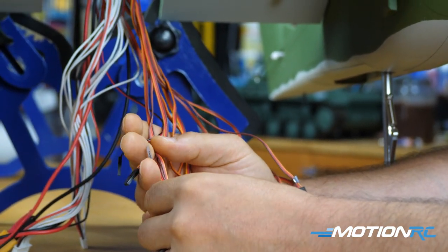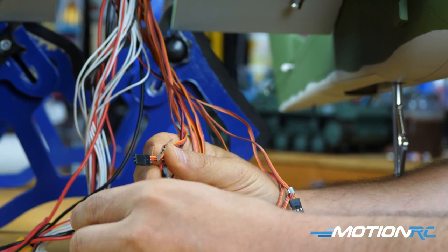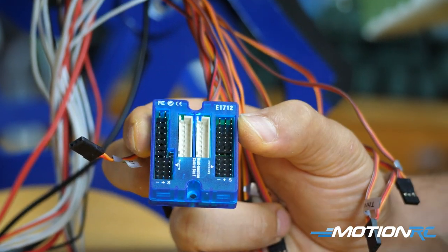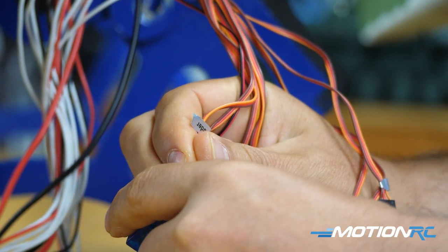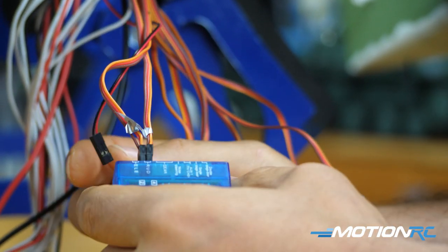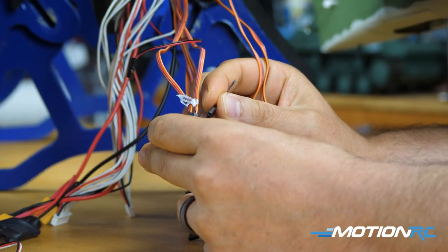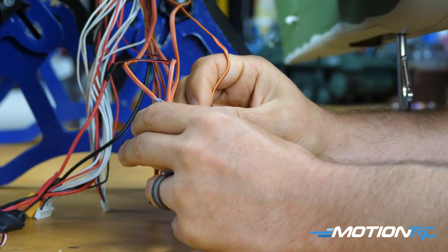You'll also see two rudder leads for both rudder servos on this twin-boom aircraft. Those plug into the two rudder ports on the blue box. Mind your polarity — positive goes to the right when looking at the blue box. Then you have two landing gear leads for both main gears coming out of each boom. Plug one into each landing gear port — your nose gear and nose steering are already plugged in.